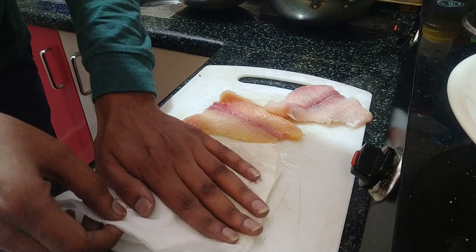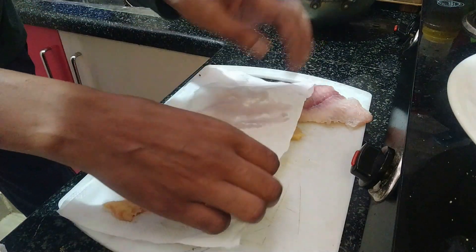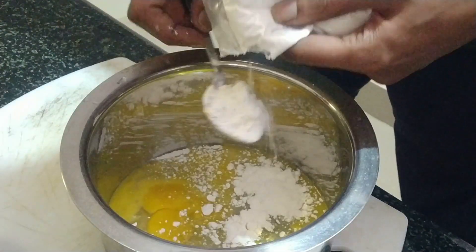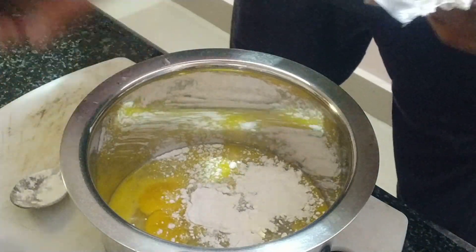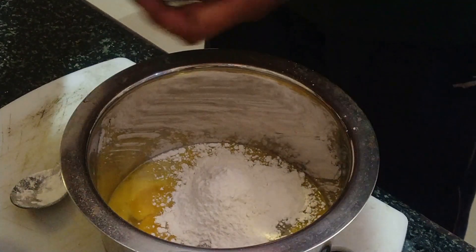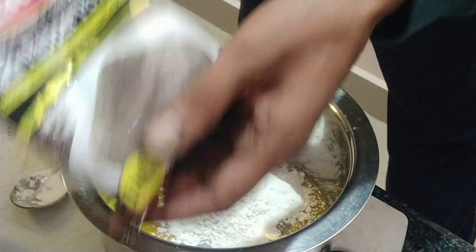I took some fish and I'm trying to take out the moisture using tissue paper. Then I'm adding some egg white and all-purpose flour, which is also called maida. Now I'm going to add black pepper — you can see the black pepper going in.